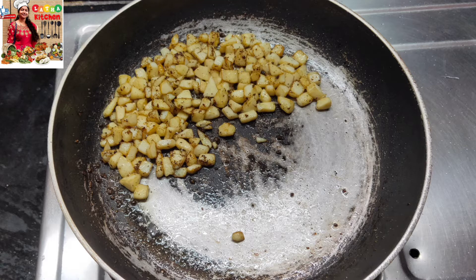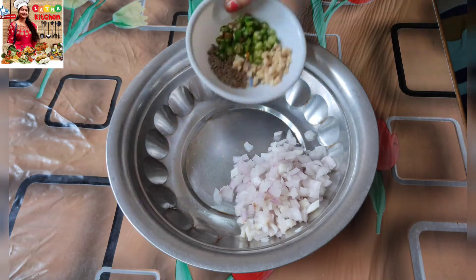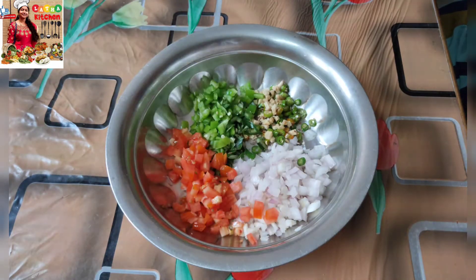Now, chop the onion, Pachmichi, Tomato, Allam, Capsicum, Jeera, Rujik Saripada, Uppu, Karam, and add the fried egg pieces.